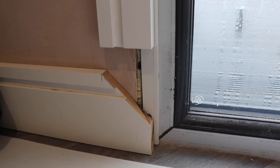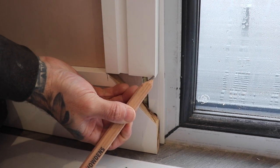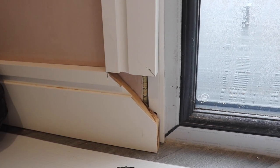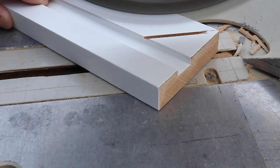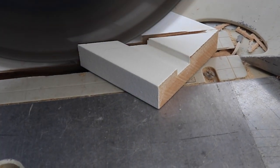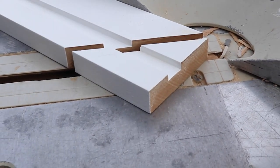We now need to mitre the bottom of our architrave so that the architrave and skirting can fit together. Typically the profile on the architrave will be on the inside of the door frame, but we're going to have it the opposite way so that our grooves match up. Using the same method we did with our skirting board mitre, we can mitre our architrave from the mark that we've made.